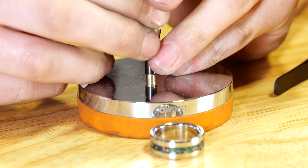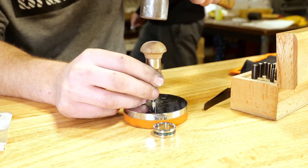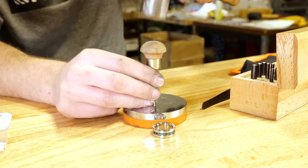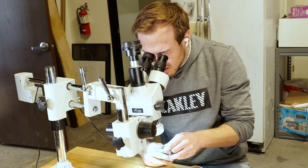Right now I'm hammering the bezel setting, crimping that gold in place. I use a microscope to make sure the gem is properly set and that it won't pop out.